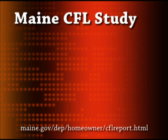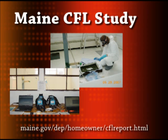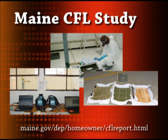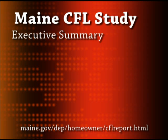In May 2007, the Maine Department of Environmental Protection conducted a comprehensive study related to mercury contamination from broken CFL bulbs. In this study, 45 light bulbs were broken in a small room while mercury vapor levels were recorded at varying heights. Here is a short excerpt from the study's executive summary.